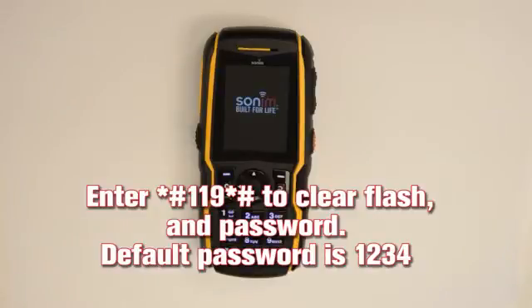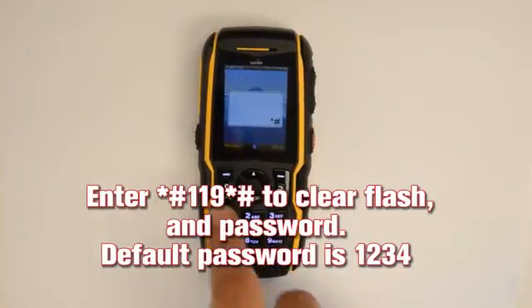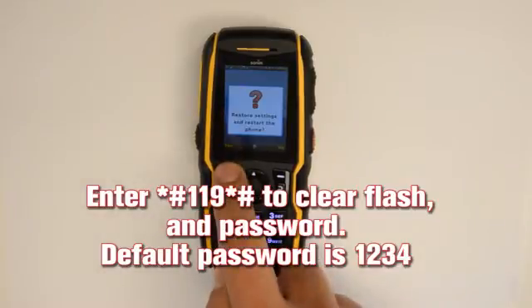Enter *#119*# to clear the flash memory of the handset. If the phone was locked with a password, please enter it now. The default password is 1-2-3-4.